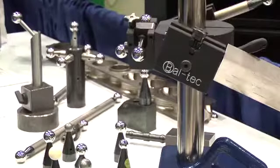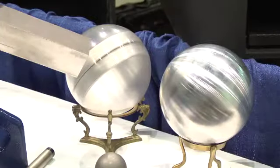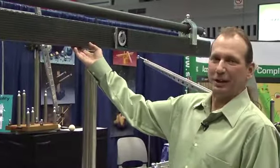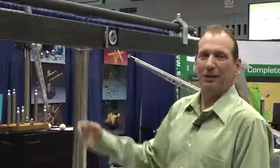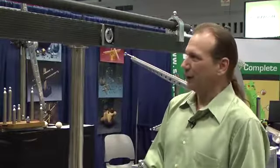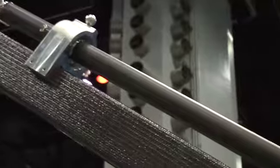We manufacture precision balls for the calibration industry worldwide. This is a calibration artifact for a laser tracking machine. It is 2.3 meters and compatible with the B89 standard for laser tracker calibration. This particular artifact is made out of carbon fiber tubing.